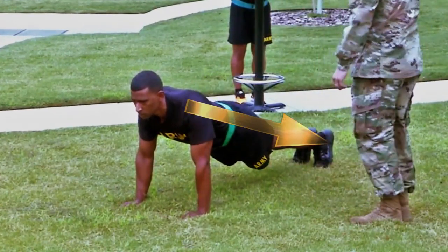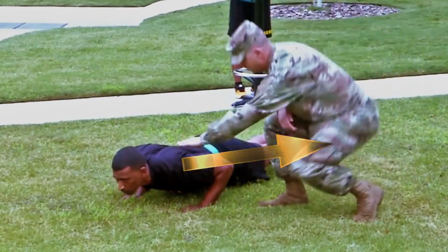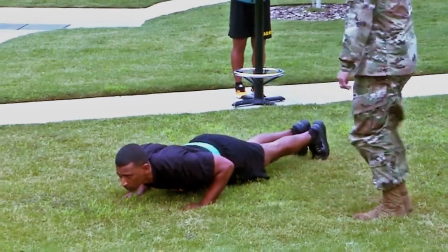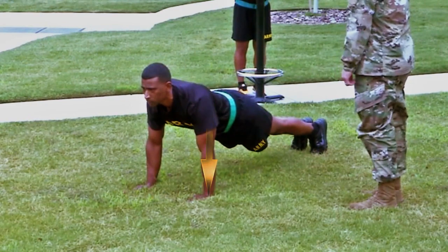On the command 'go,' begin the push-up by bending your elbows and lowering your entire body as a single unit until your upper arms are at least parallel to the ground. Then return to the starting position by raising your entire body until your arms are fully extended.